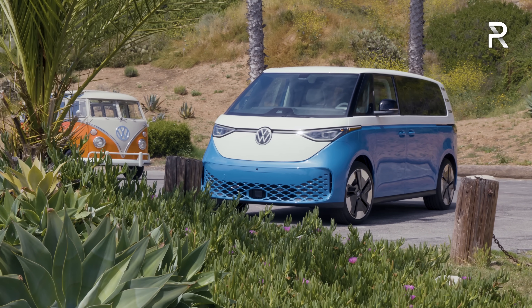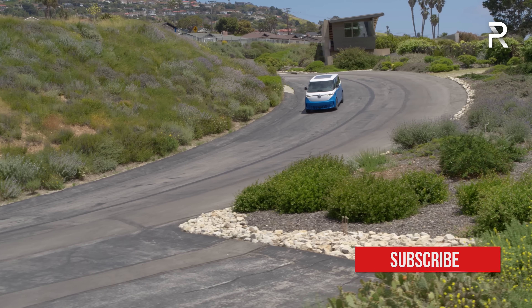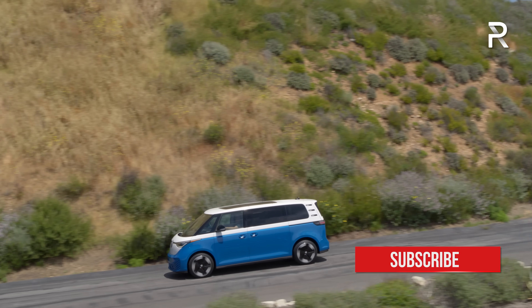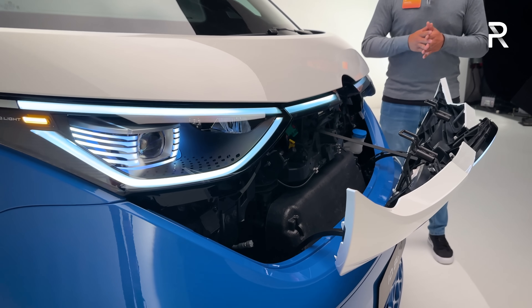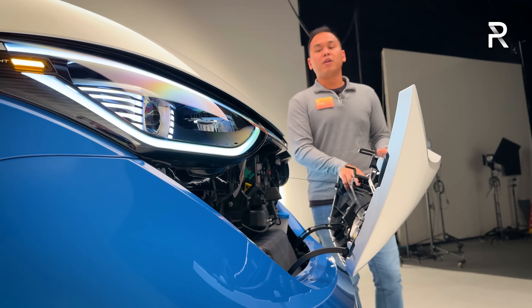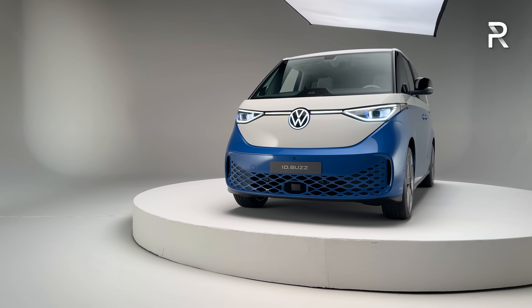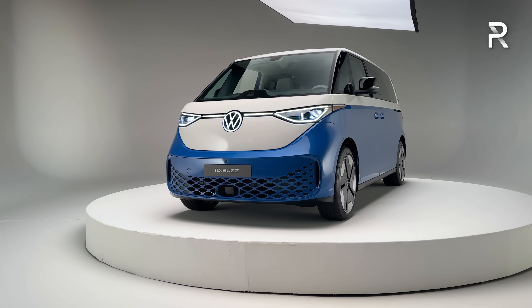Remember, the original bus had only 40 horsepower and a top speed of around 60 miles per hour. This new version should have a top speed of around 99 miles an hour — still a pretty quick vehicle for what it is. Towing capacity is around 2,000 pounds for the rear-drive model, going up to 3,500 pounds for all-wheel drive. Now let's talk about the exterior styling elements of this all-new bus.